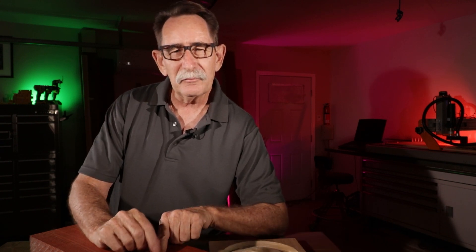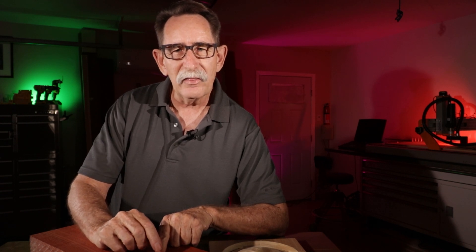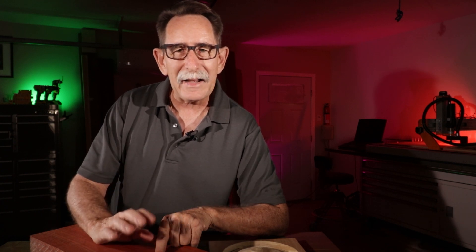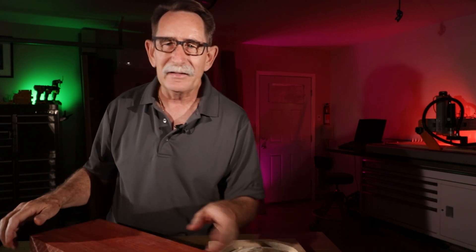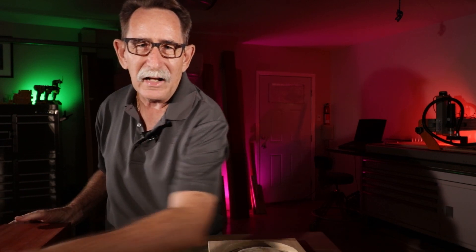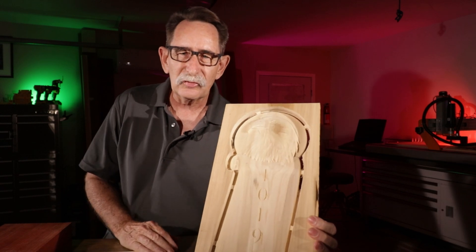You need to consider the thickness of the material you're going to cut and what the maximum rise is. Some manufacturers measure the distance between the base of their board without a spoil board to the top portion, and it's right at about two to two-and-three-quarter inches. By the time you get the bit and a thick piece of wood on there, it may not work. A lot of these hobbyist machines are really designed for about three-quarter-inch wood.